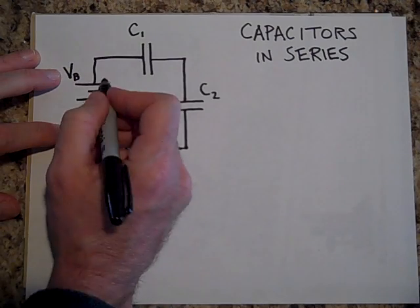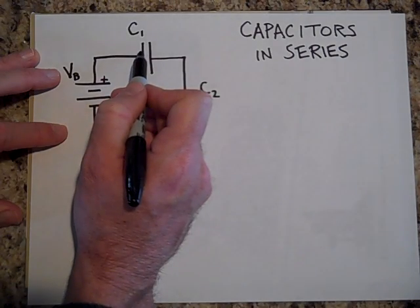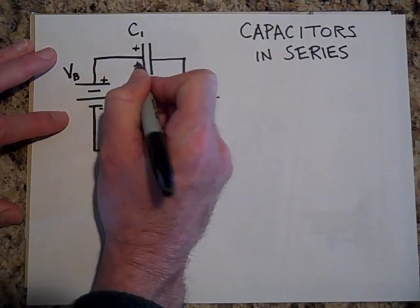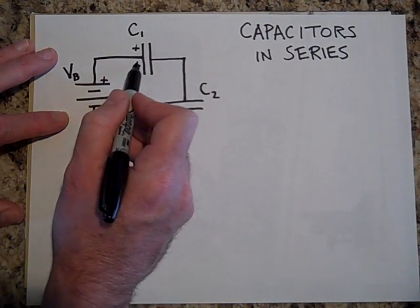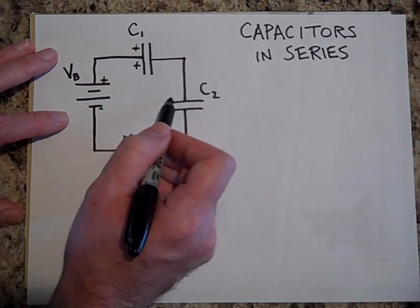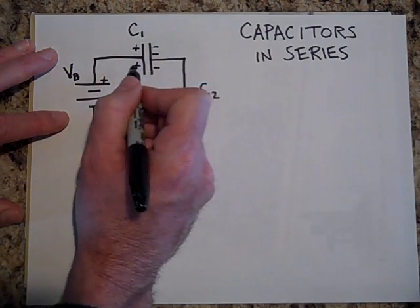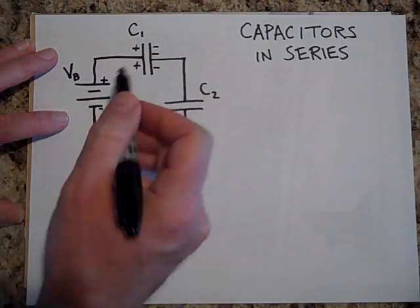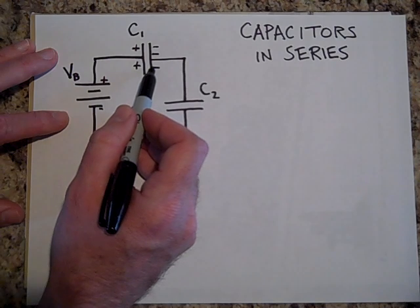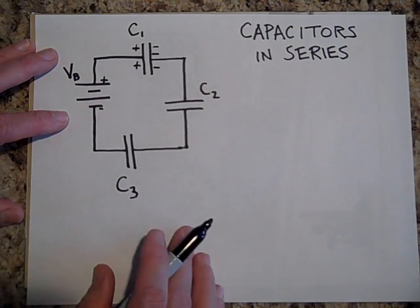When you connect this up, with the positive terminal here and the negative terminal there, electrons see the positive charge and come over, making this plate positive. Those positives attract electrons from the other plate over here. Now, these electrons are not going through anything — from here it goes to the battery, and this gap is air, so the electrons are stopped. It's like a cul-de-sac or dead end — they can't get across because that's air or some other insulator.